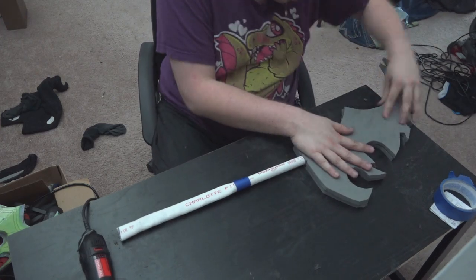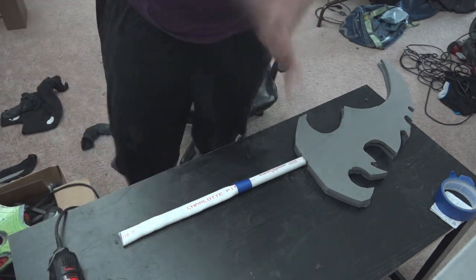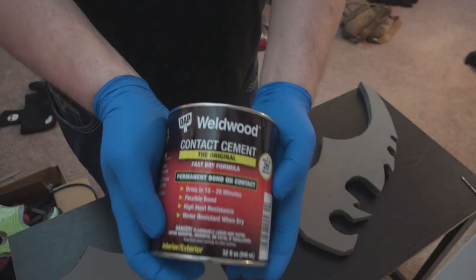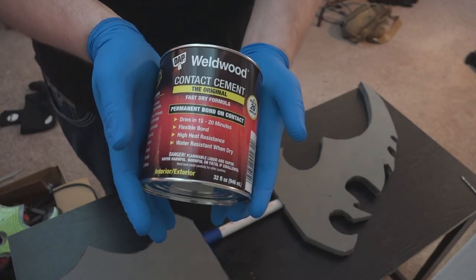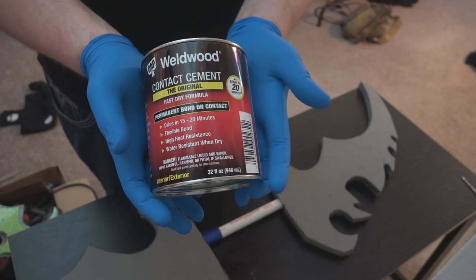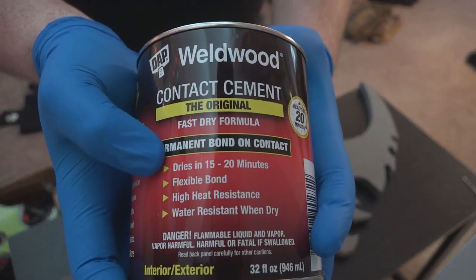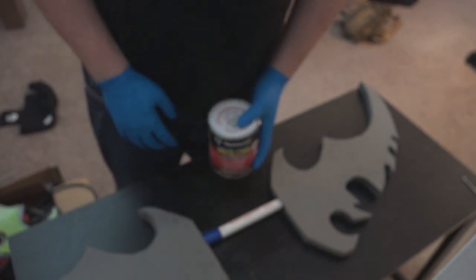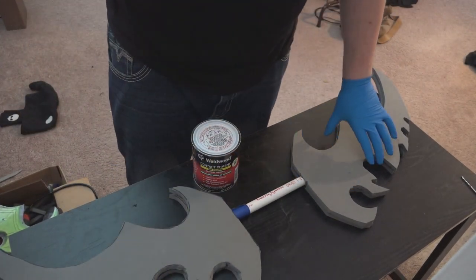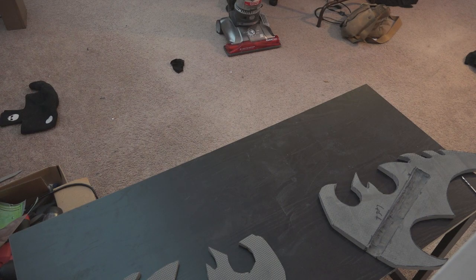Make any corrections you need to — now's your only chance to do that. Once you have all four pieces sanded out, we can move on to the next step. Now's the time to start gluing things together and making this look more like a weapon. What I'm using here is a can of Weld Wood contact cement — it's a permanent bond contact cement, so this stuff will never come apart unless you completely destroy the prop.